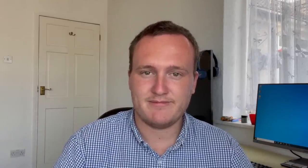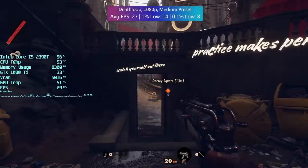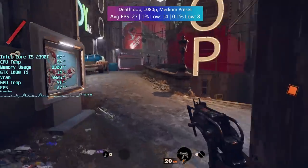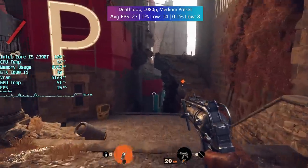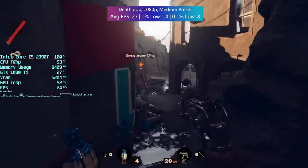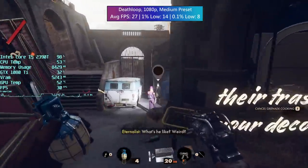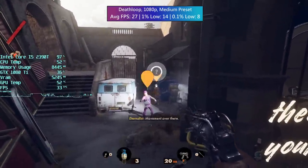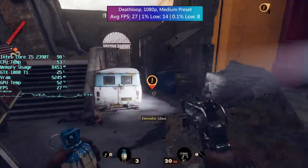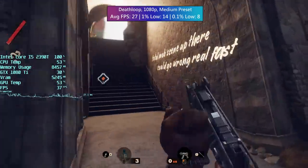Let's start with Deathloop. The 2390T, by the way, is a low power desktop processor — hence the T suffix at the end of the name. And the two cores of this thing are really showing their lack of oomph in modern titles. I can't be sure how a Sandy Bridge quad core would compare to be quite honest, but I'm sure it would do better than this.